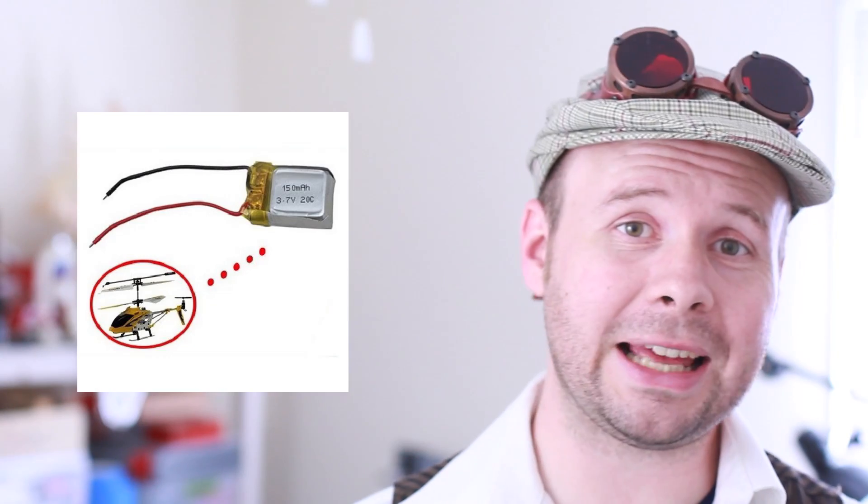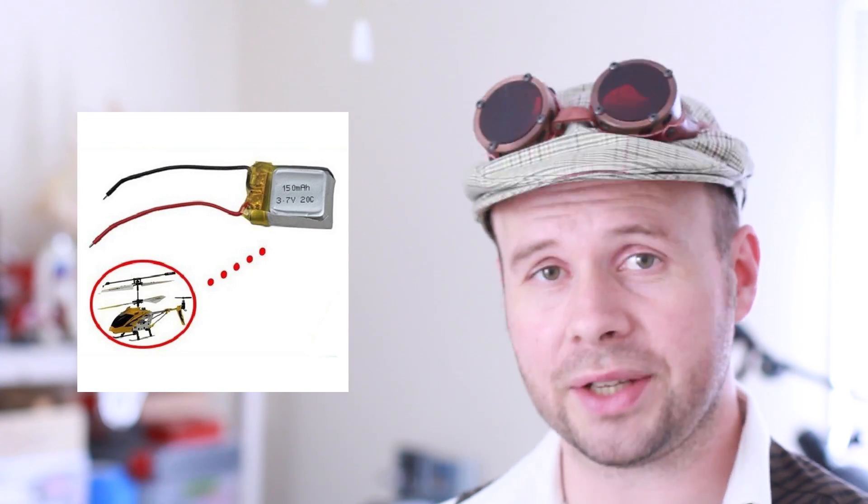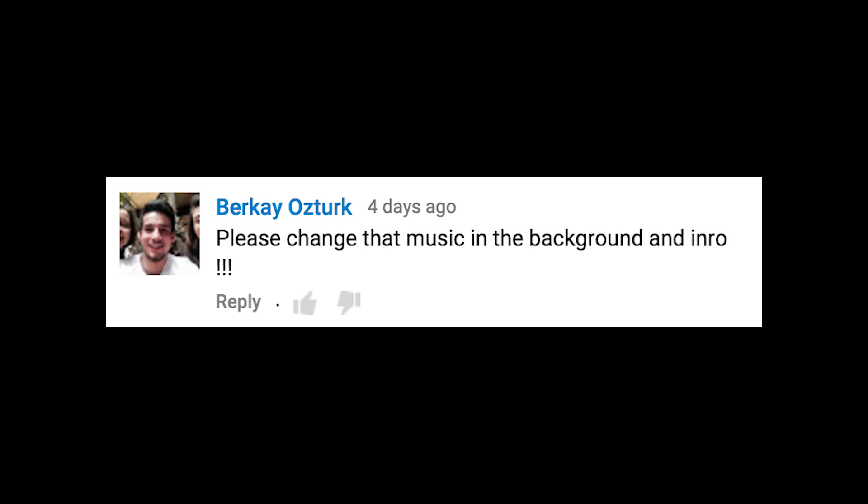Can you salvage a rechargeable battery from a recent helicopter? Absolutely. In fact, the battery that I ordered for this project was originally intended to be for an RC helicopter. Please change the music in the background and intro. Well, here's the thing — what's your background music? I really like it.